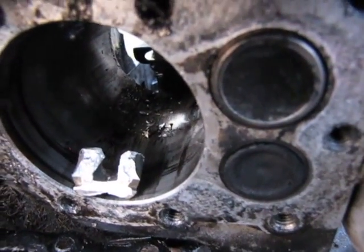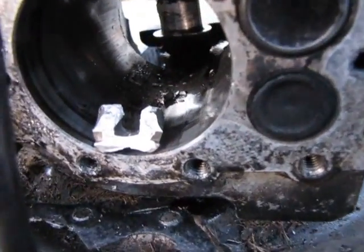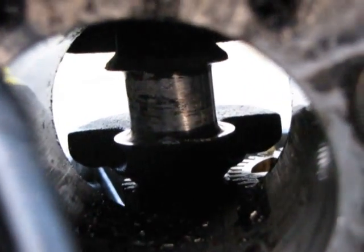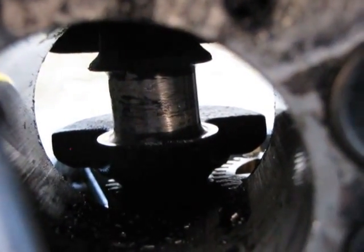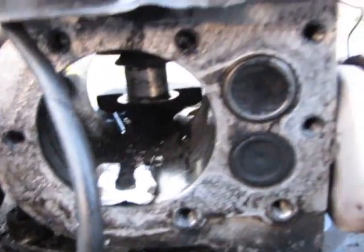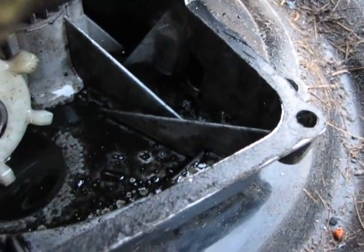I was hoping the piston would come right up and hit the cylinder head, but whatever. The crankshaft journal actually isn't that bad — still damaged though. There are metal shavings and chunks all down in there.